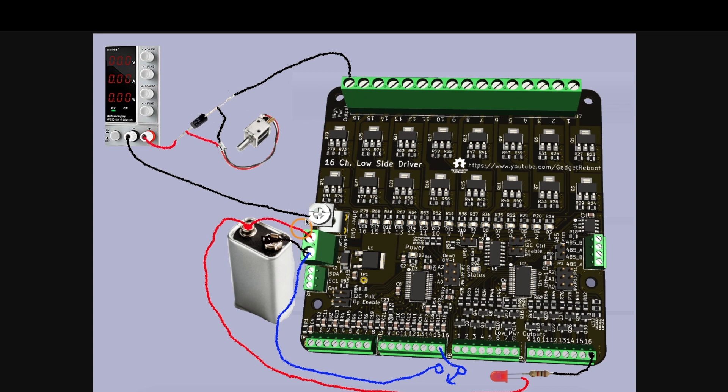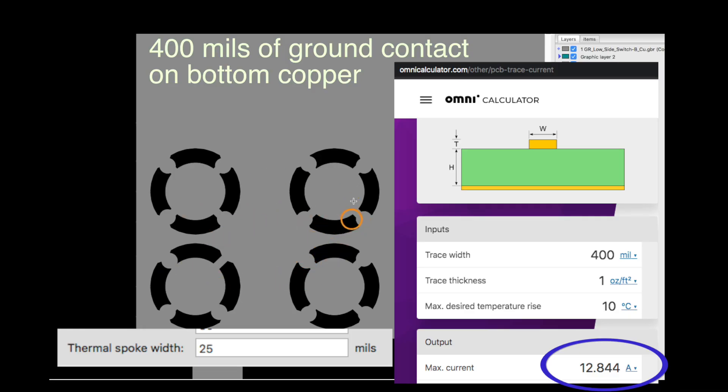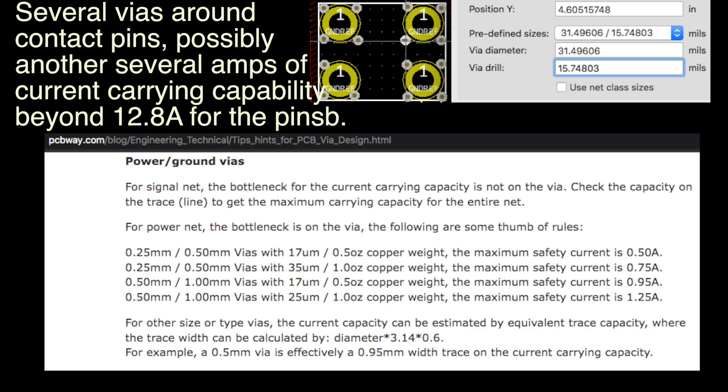I didn't specify an overall current the board can switch or a maximum per channel, but if significant current is passing through the PCB, the user will need to factor in limitations: ensuring wiring gauge can handle the overall current, that any single channel doesn't exceed the FET's capabilities, and that the overall current is reasonable for the power supply and current ratings of all contacts and components. The large screw terminals can easily handle several amps per channel. The FET is rated over 5 amps though I wouldn't push that — possibly 1 or 2 amps easily. The heavy-duty common ground screw terminal with 4 through-hole pins has enough copper contact for significant current overall, with some safety margin.